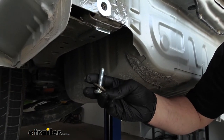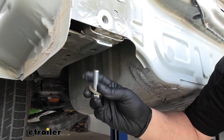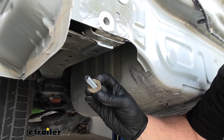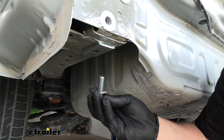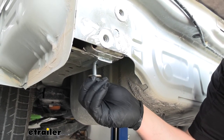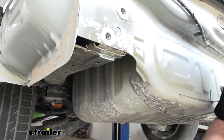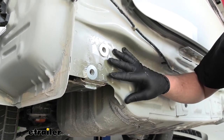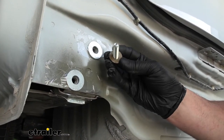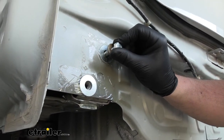Before we get our hitch in place, let's go over the hardware and process we're going to use. For the attachment point down here, you're going to have a thicker bolt and a conical tooth washer — make sure the teeth on the washer face up towards the hitch. When we put the hitch up, we'll first secure these bolts inside the frame to hold the hitch into position. Then while the hitch is in position, we'll take the bumper beam, put it on over the hitch, and take the included smaller bolts with smaller conical tooth washers and run these through the bumper beam, through the hitch, and back into those factory attachment points.